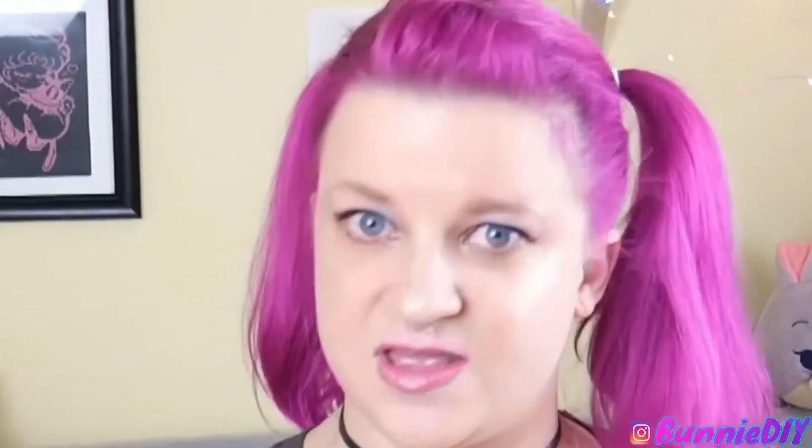Something we always focus on is STEAM — science, technology, engineering, art, and math. So any time I see a craft kit or project that looks STEAM-related, I just kind of zero in on it. Like, I need to have it. And this is completely one of those kits.